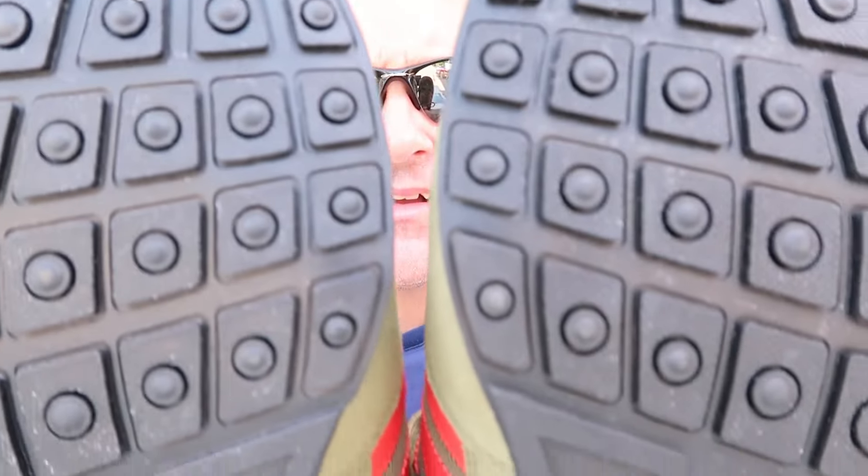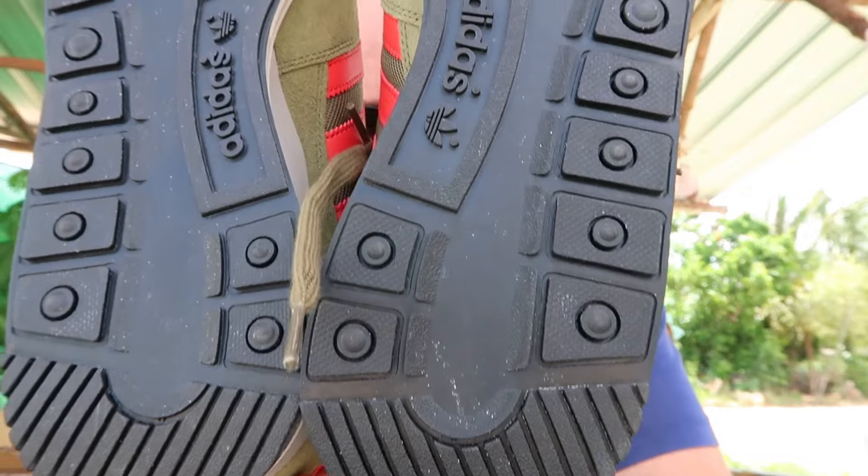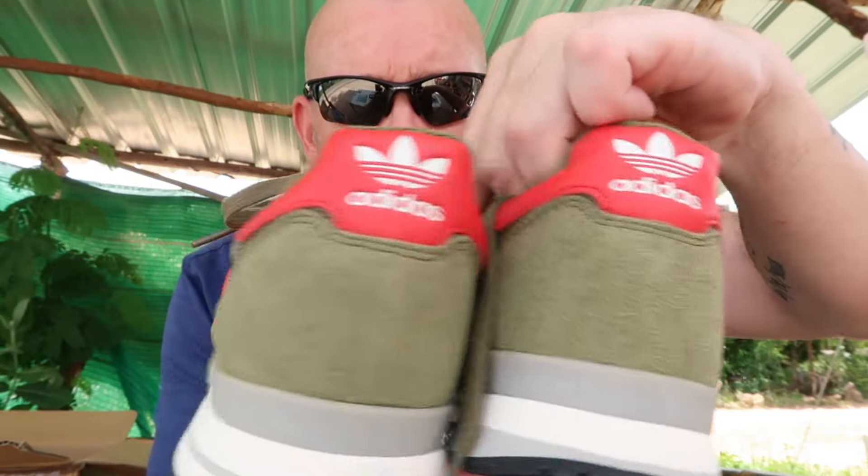Lovely colour, super clean — I'll say they are brand new. Not a bit of dirt on them. UK 8.5. Sorry if your size isn't here — I do try and mix the sizes up and get different sizes; it's just what gets sent to me. For all the big sizes, you'll miss a video and you're guaranteed there'll be two 11s in it — so it is what it is.